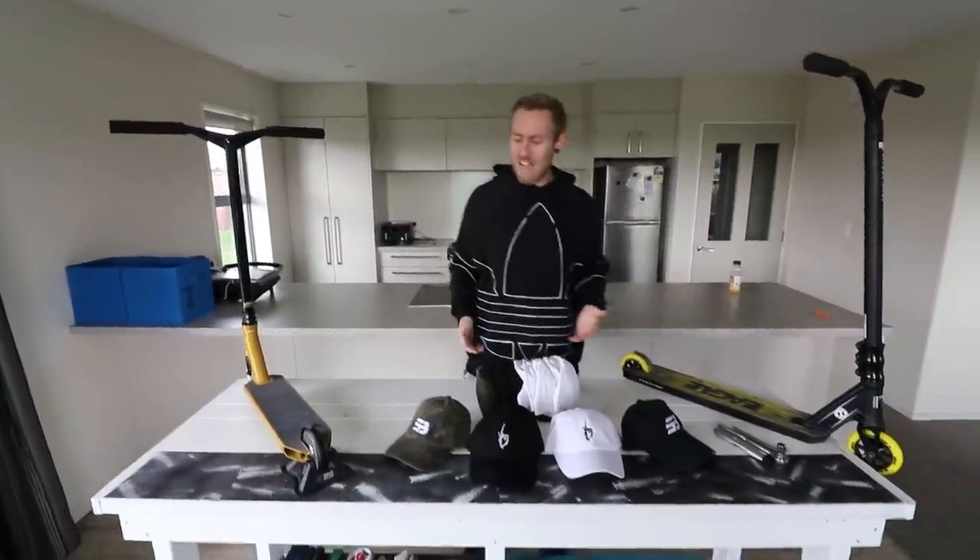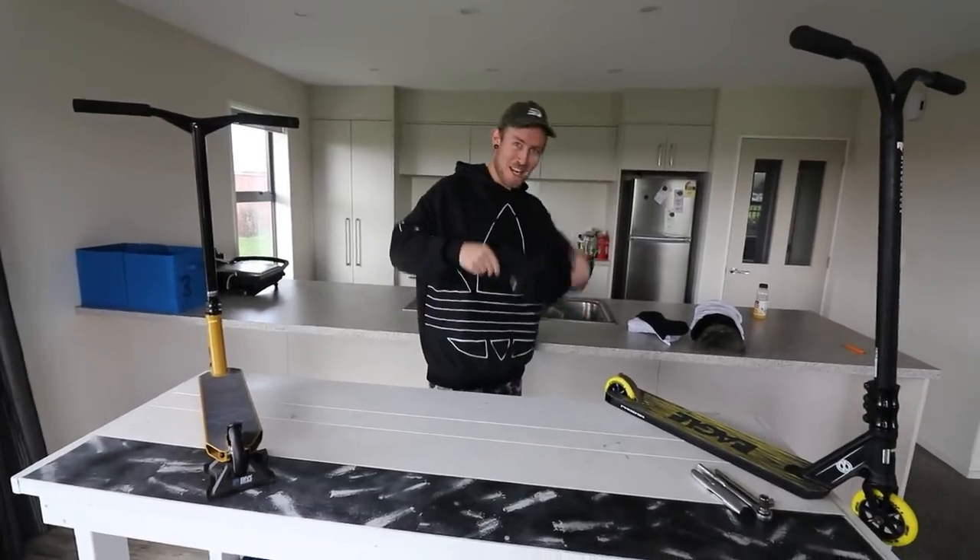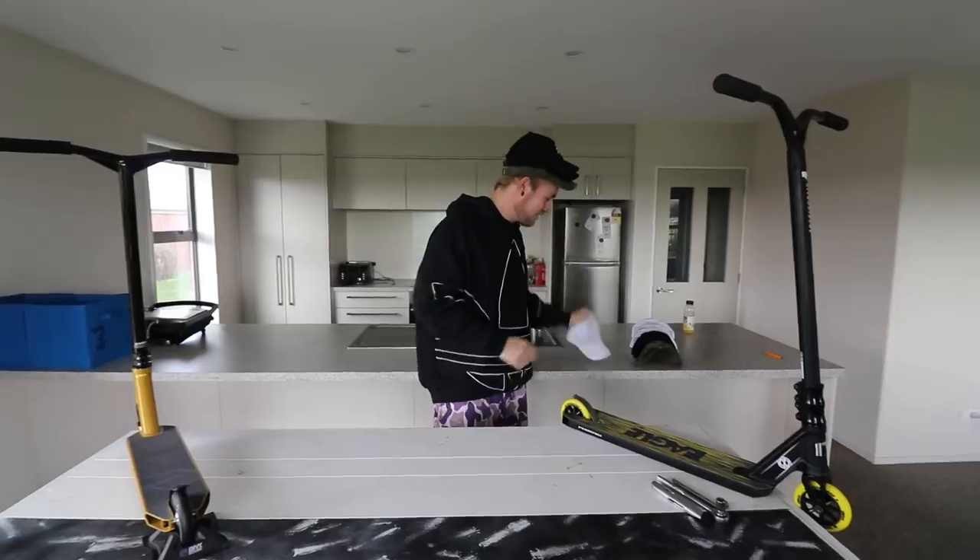We also have brand new merchandise. We've got camo hats, black hats, white hats, and another black hat. Buy them now! How many of these do you think I can put on? You remember that time in the group chat where I put on like 26 hats? Casually. Stash.